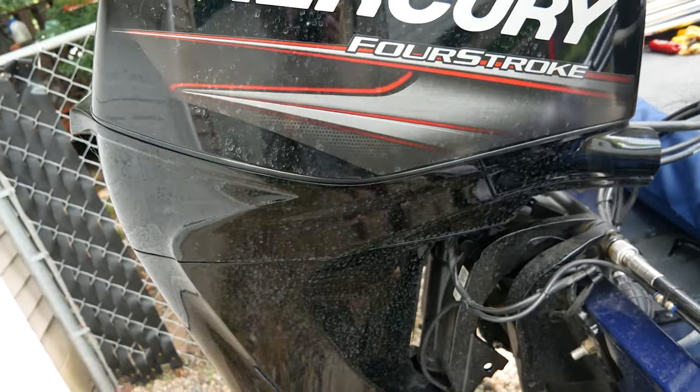The boat comes standard with what I consider a very basic Minn Kota — a 45-pound thrust, 12-volt, 5-speed edge trolling motor. In my opinion it's a little underpowered even for as small as the boat is. I would recommend upgrading in the future. I find that 90% of the time I'm on speed four or five — anything below that doesn't provide enough power to keep the boat in the direction I want to go, at least on the lakes in my area.